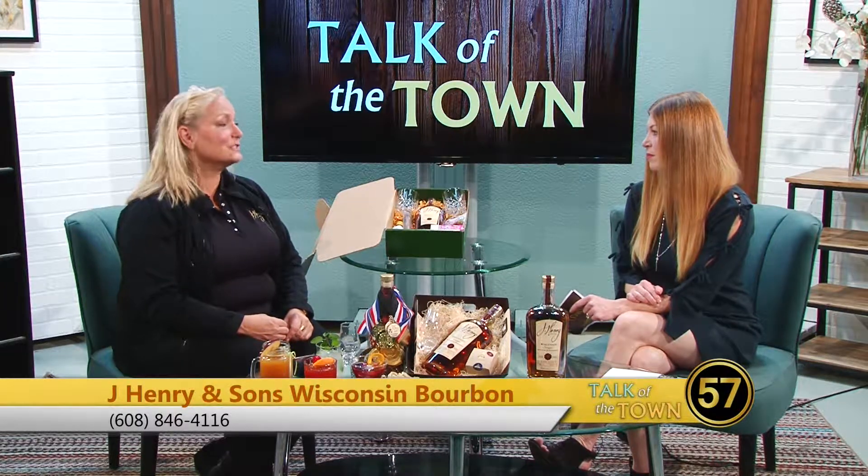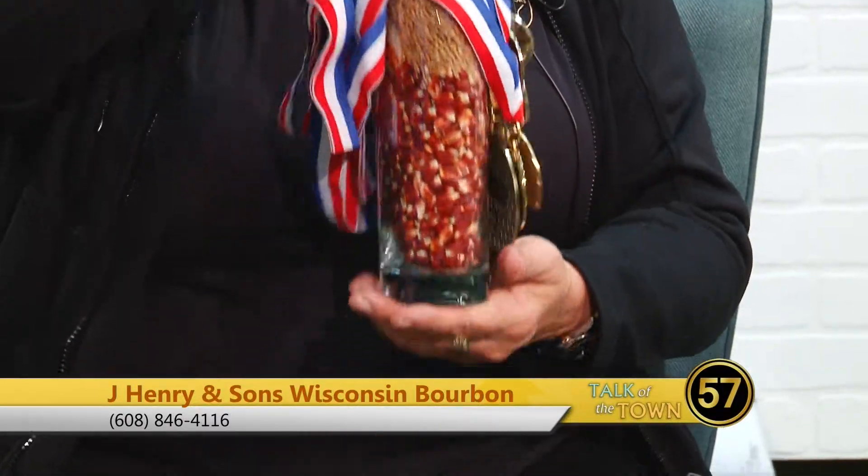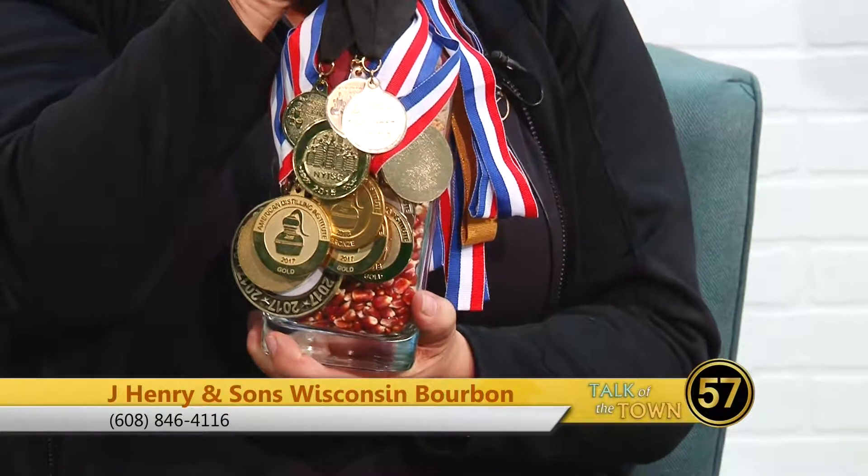So we're going to talk a little bit about what those cocktails are. But first, give us a little bit of insight into J. Henry & Sons and what you guys do. We are a fourth generation seed corn producing farm in Dane, Wisconsin. We grow all the grains in our mash bill — this happens to be our mash bill, which is the combination of grains we put together to produce the bourbon. We grow heirloom red corn, wheat, rye, and barley malt, and put that together. So everything we make is a four grain bourbon. We've been doing it for almost a decade, but we've only been on the market three years. Only three years on the market and you can barely see the bottle because there are so many awards on there. Congrats!